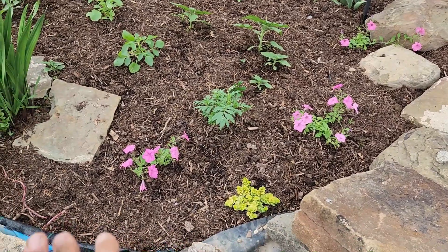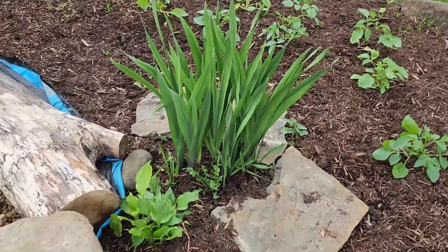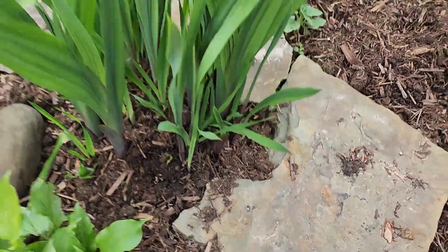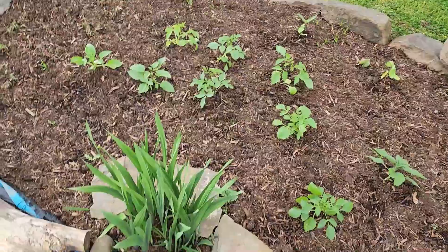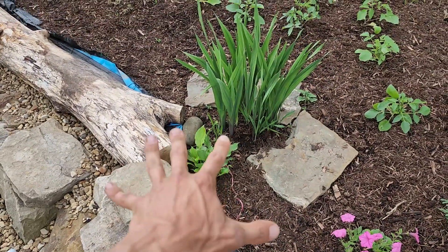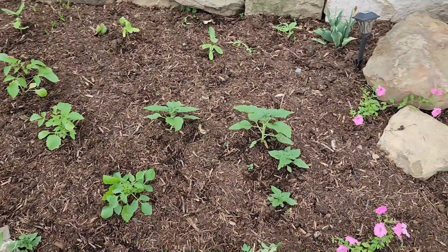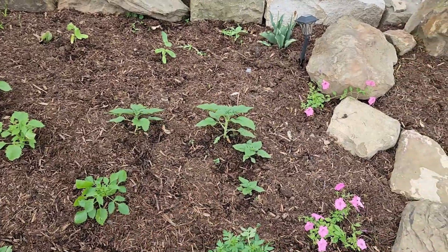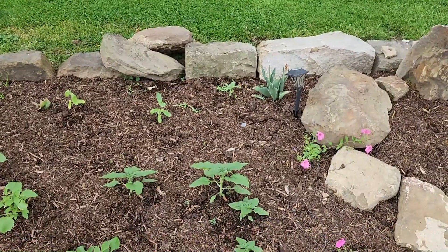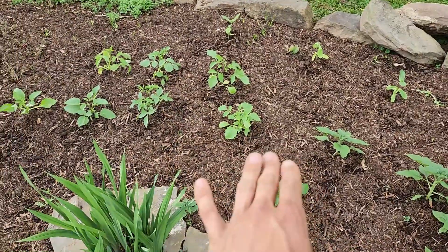We have another creeping Jenny on this side with the Vista petunias again to keep some consistency. Then we have a beautiful gladiola coming up — this is going to be a large red gladiola. It did a really nice show last year so I'm hoping it does it again this year. It looks healthy. I put a hosta there that'll fill out right at its base, and then we have some volunteer sunflowers coming up in here which I left go — I believe they're a short sunflower so they're just going to put on some yellow color without getting too tall.